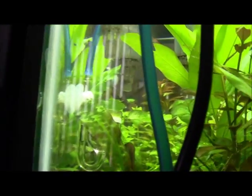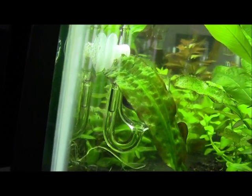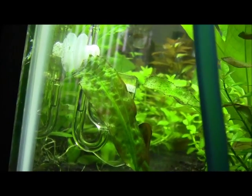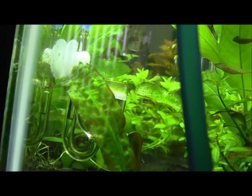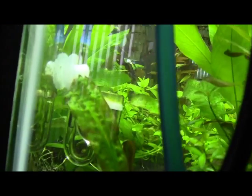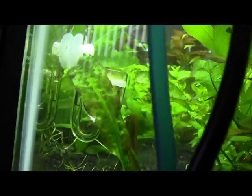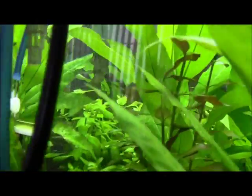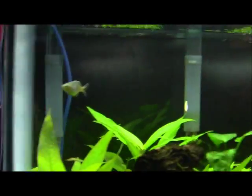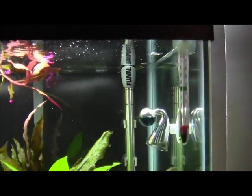I want to show you the diffuser — if you see that line, that's the CO2 gas trying to push its way into the diffuser. If you sit here all day and watch it, it'll go around the loop and then start producing bubbles. But I have to get going, so when I come back this thing will be doing bubbles and I'll show you my drop checker.